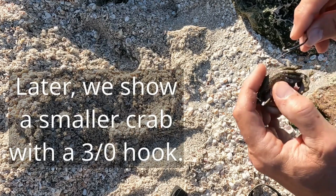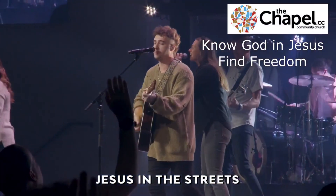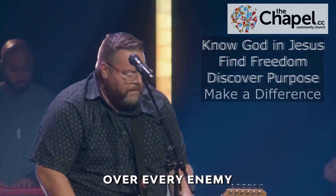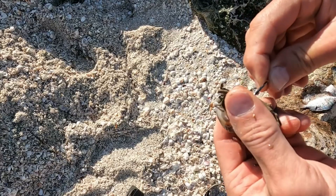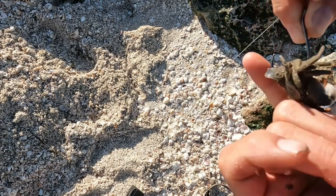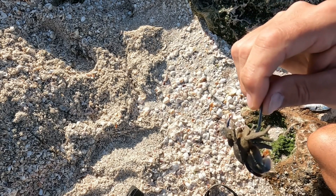So the crab — we just hook them in through the bottom and out through the top shell, and you make sure the point is exposed like that, so that there's nothing preventing the point from catching part of the fish when it takes the crab for bait.